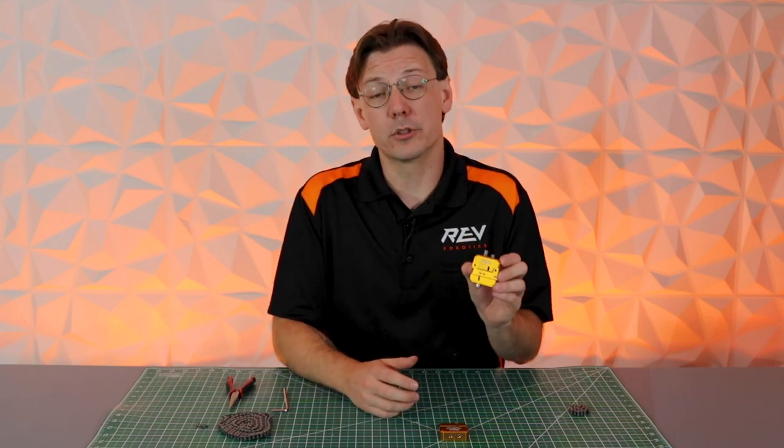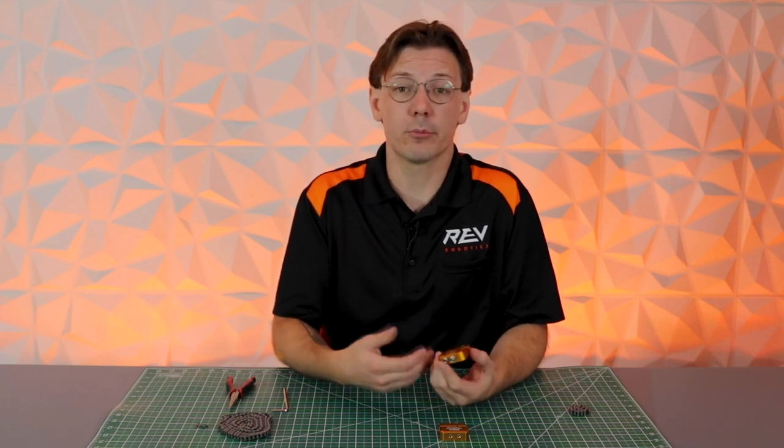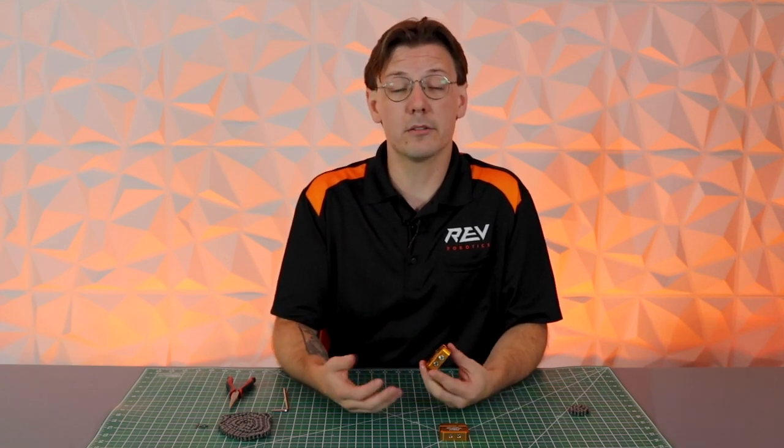Hey everybody, it's Mac from Rev Robotics. We're here today to talk about our number 25 chain tool and how to use it. The number 25 chain tool is a really great way of being able to break chain for use on your robot, specifically usually in drivetrain applications.